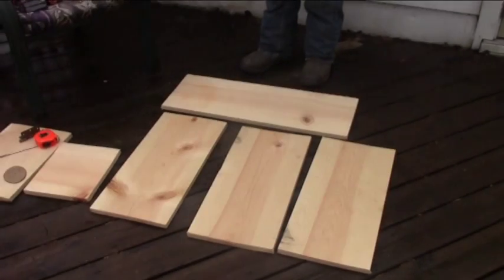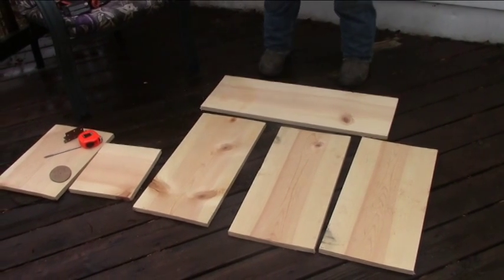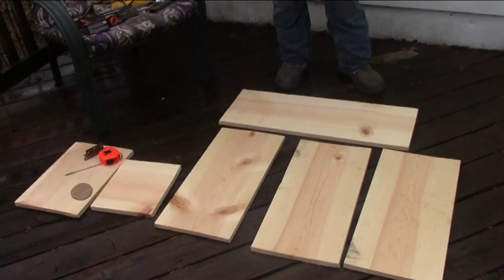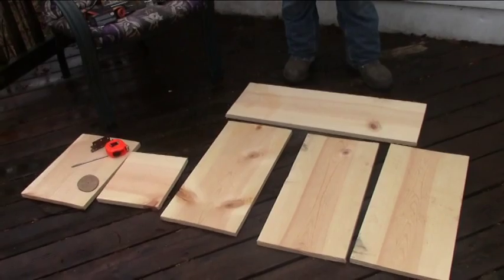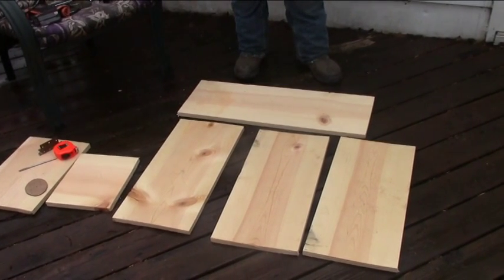This is what it's going to look like after everything's cut out. You've got your roof over there with the tape measure, bit, and hinge on it. Then the floor beside that, the two sides and the front, and the back here at my feet.